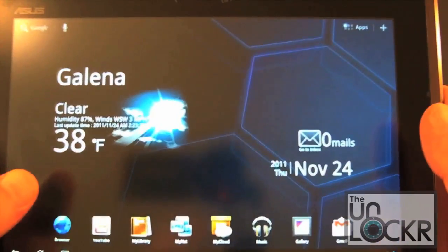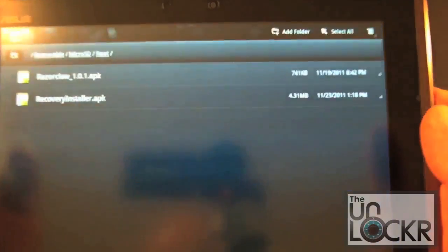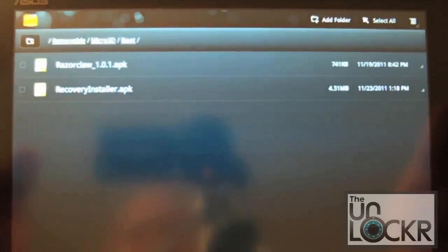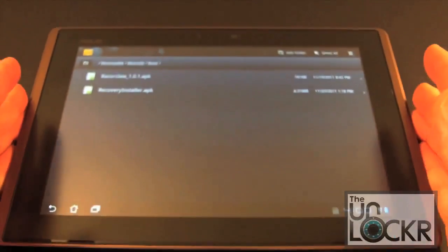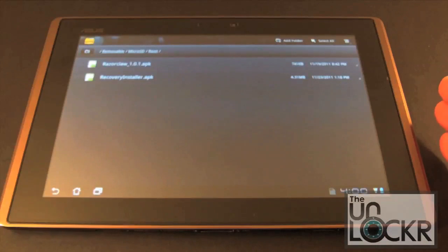Now we can go to our file manager and you can see we've got the RazorClaw 101 APK and the recovery installer APK. We're going to go ahead and install one of these at a time and walk you through that process to show you how easy it is.